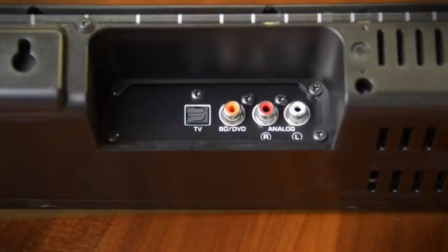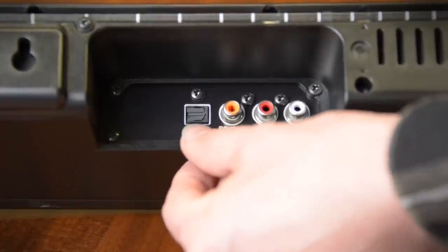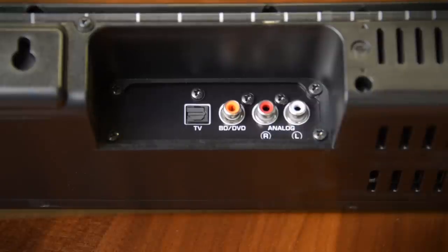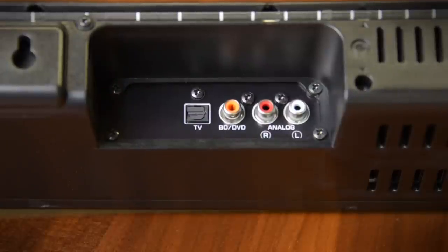At the back are a very simple selection of inputs including an optical digital input, a coaxial digital input, and an analog RCA input. There's no HDMI so ARC doesn't come into play, but again Yamaha makes it easy to use the bar with your TV remote from a simple learning function.